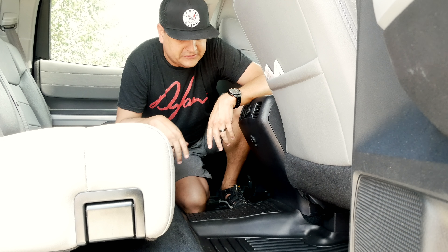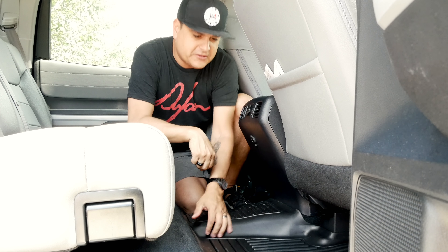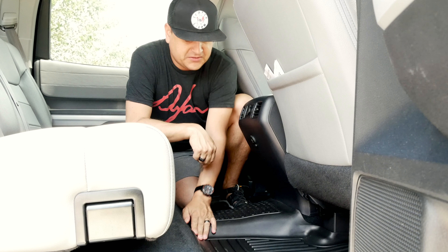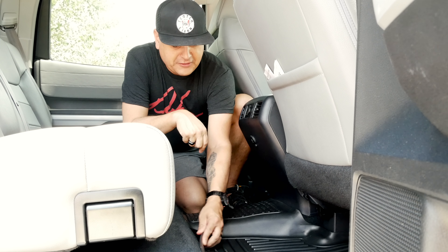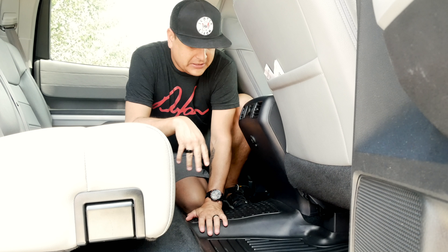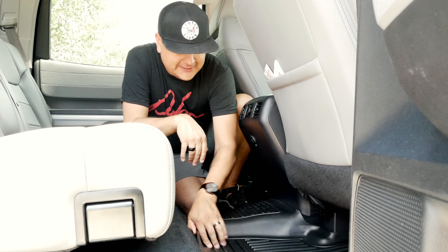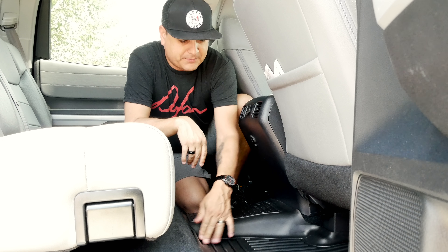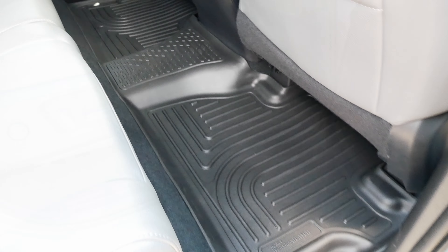Here they are — they're in. I'm super digging them. The material is a little different than the factory Toyota ones. The factory Toyota ones are like heavy, thick rubber stuff, where this is like a thinner, molded, kind of soft plastic. But I really like it. It lays on the floor really easy, it really grips — the grippy things on the bottom really work. And most importantly, it fits really nice all around the edges. I'm really digging it.